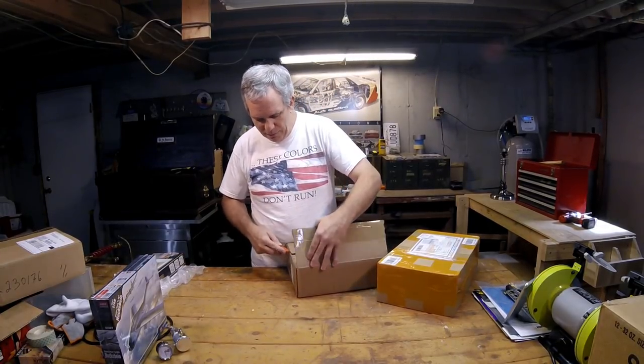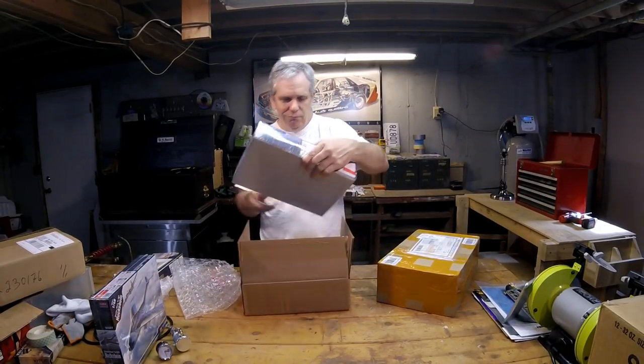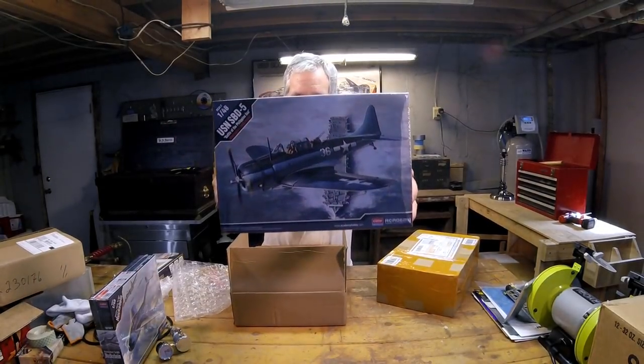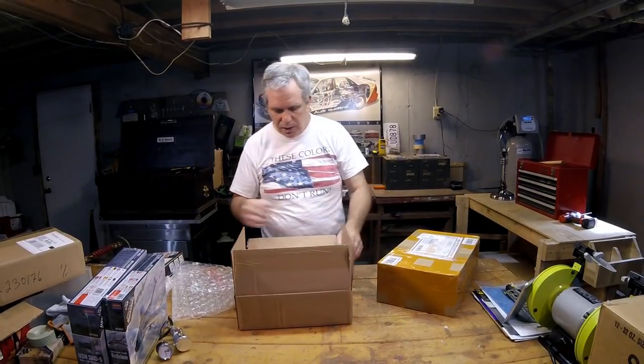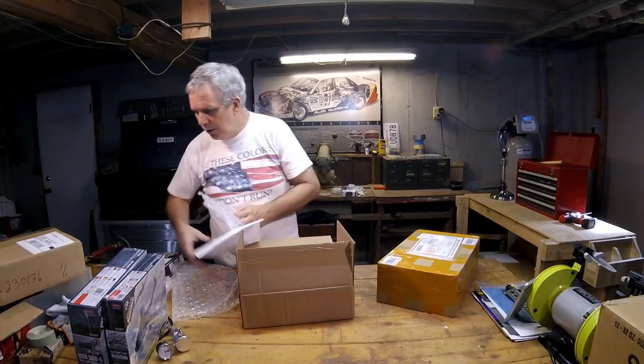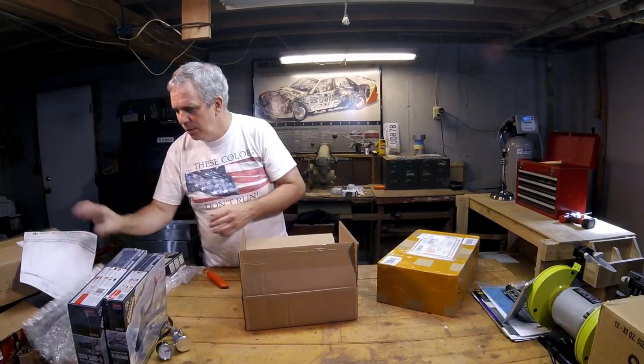We also got in from Academy and MRC the USN SBD-5 from the Battle of the Philippine Sea. Hopefully there's enough light — I'm catching it, it's not reflecting too bad. I'll have to see how this format works out — it's the first time I'm doing it this way. I'm just as weird as I normally was — that hasn't changed.